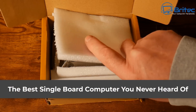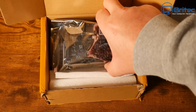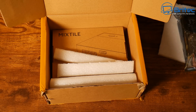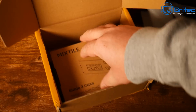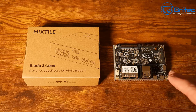Today we're taking a look at the Mixed Tile Blade 3. This is a stackable high-performance single board computer based on the Rockchip RK3588. It's equipped with an octa-core 64-bit processor, a maximum of 32 gigabytes of RAM, and 256 gigabytes of eMMC storage.